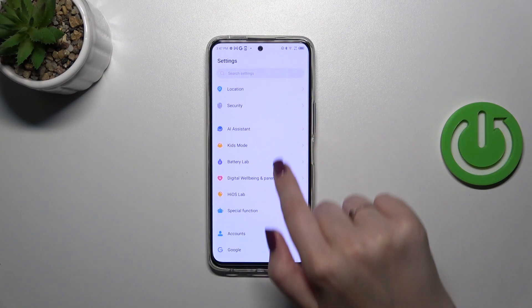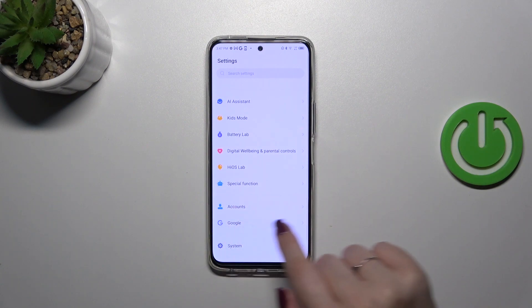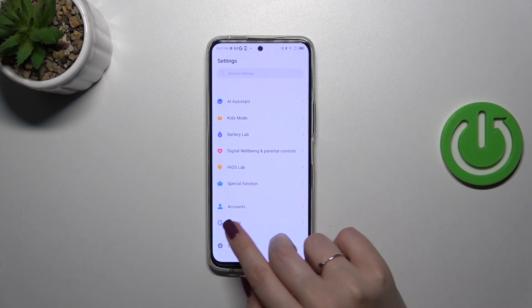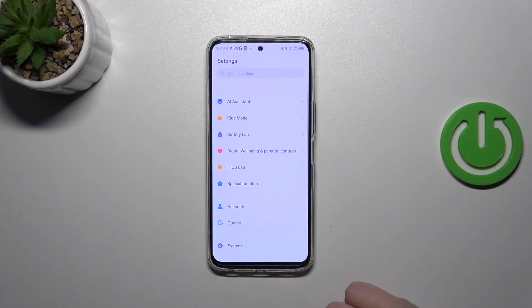The section we need is called Accounts, right here, so you can scroll all the way down. You can of course do it with the usage of the Google section, but I prefer this one.